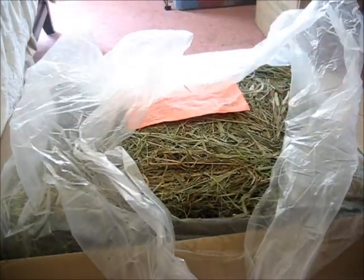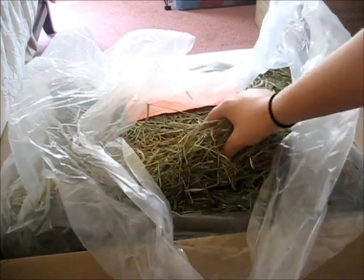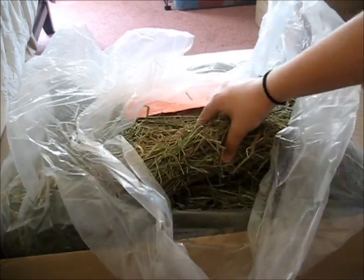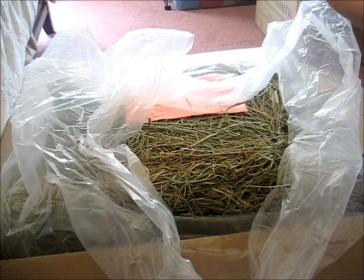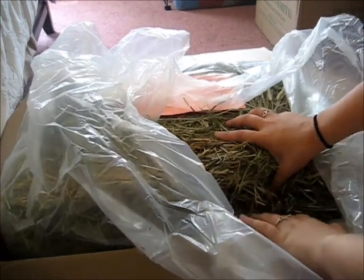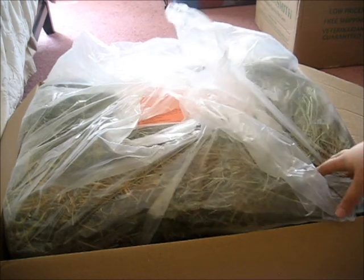I love Oxbow hay — most people do. A good alternative is KM's Clean Mama's hay. This gave me free shipping — it's 25 pounds of hay, about 400 ounces. I usually get a 96 or 106 ounce bag, but this is very compressed. My current hay is really thick and tough, so the pigs don't like it much. I'll mix this in with their current hay. It's really green and smells so good. This was about $45.